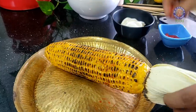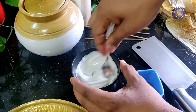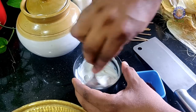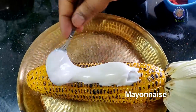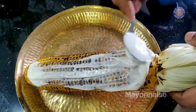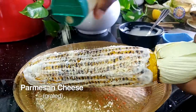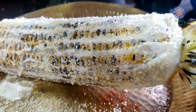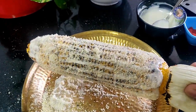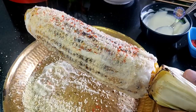Now let's take it to the next level and make it your Mexican Ilotes. For this, I am going to whip in some mayonnaise and apply this on the grilled corn. You can choose to be as generous as you like. Let's dress this up with some grated Parmesan cheese, and finally a touch of chilli powder again.